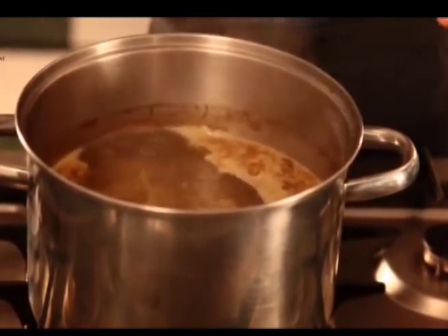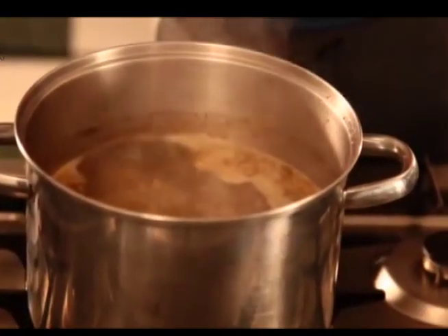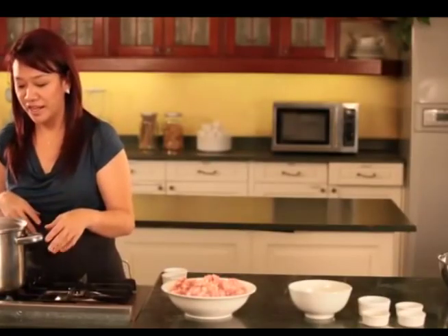There are three parts to this recipe. First, we're going to make the stock. Second, we're going to make the molo balls. And third is how to assemble the soup. I have my stock already boiling. I have pork bones, chicken meat with bones, and head of shrimp, which I strained a while ago — shrimp juice, in other words. So all you have to do is allow this to boil and allow the chicken to cook through.